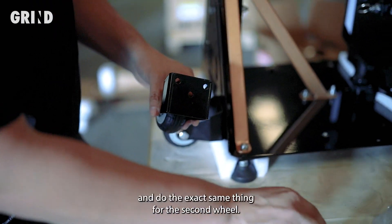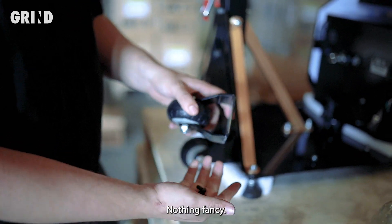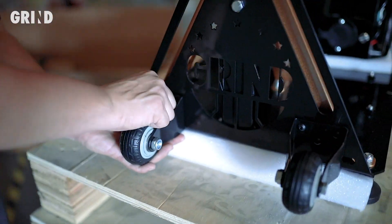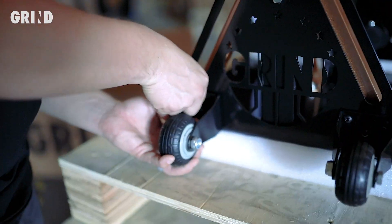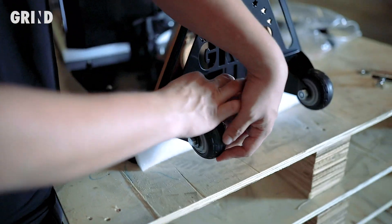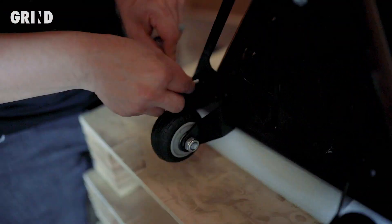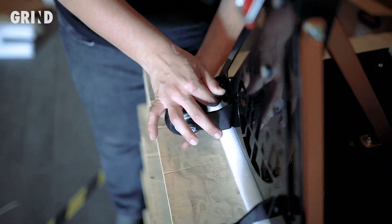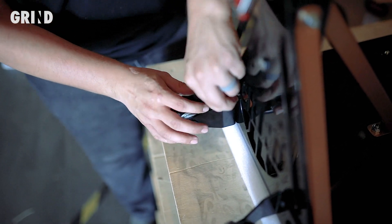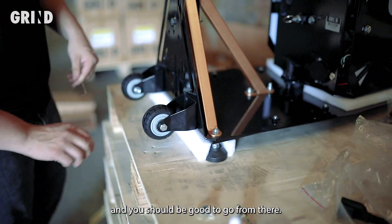Grab the other three screws and do the exact same thing for the second wheel — same process, nothing fancy. There are your two wheels assembled on, and you should be good to go from there.